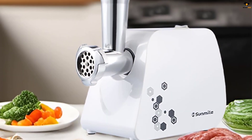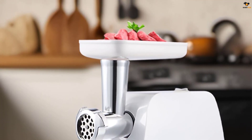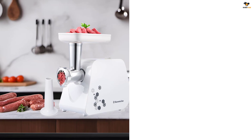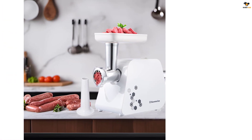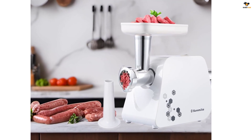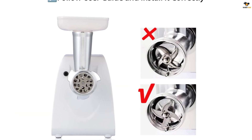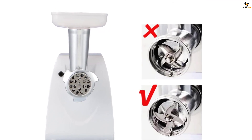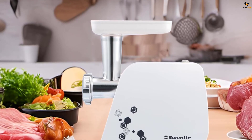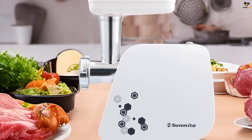The meat grinder also comes with a plastic food pusher, a sausage stuffing maker, and a big button with on/off/reverse for easy and safe operation. It is dishwasher safe and comes with a one-year manufacturer warranty. It features 250W rated power and 1000W max locked power. The big capacity tray and grinder head are made of polished cast aluminum, all food grade and ETL certified, secure to use in grinding.